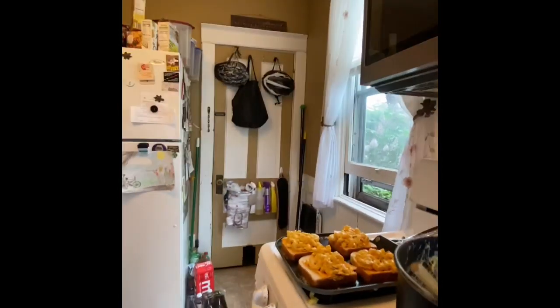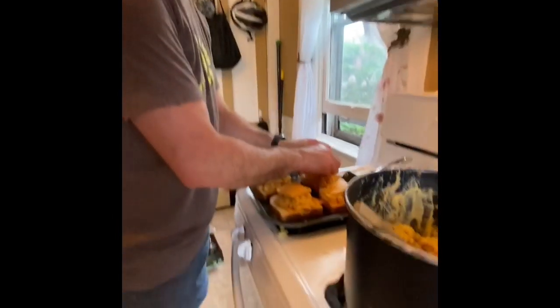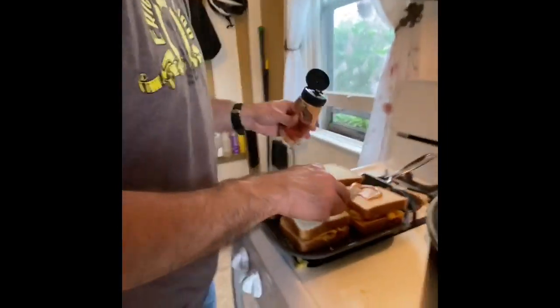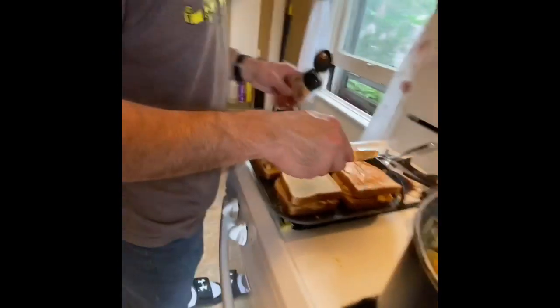My mouth is already watering. This is going to be several different textures and flavors. You can make this with leftover mac and cheese — it's actually really good with leftover mac and cheese. Whenever you make mac and cheese, you always have a bunch left. You can use Kraft mac and cheese if you like, but nothing beats homemade. Now we're going to throw Velveeta on top. When I told you there's cheese, I meant it. I almost forgot to put chipotle mayo on the inside too.